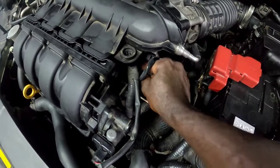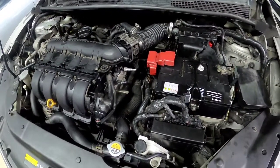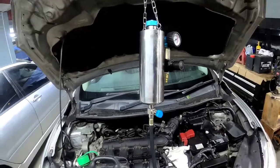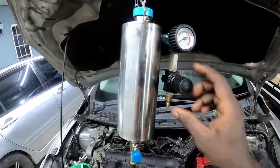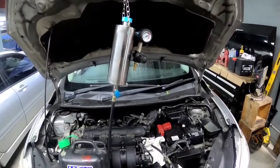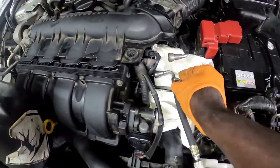I'll be hooking up my connector to the fuel line and pressuring it up. What I'm gonna do next is hook up my injector machine to the fuel rail, and I'm gonna fill it up with Liquid Moly injector cleaner concentrated solution. I'm also gonna connect my air supply to this unit.